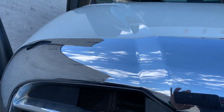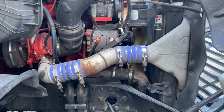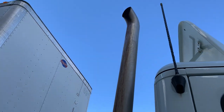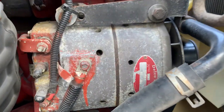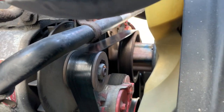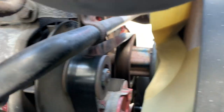Under hood, passenger side. Exhaust system is securely mounted — no leaks, holes, or excessive soot visible at the joints. Alternator is securely mounted and not damaged; it is belt-driven. All electric wires are securely mounted and not damaged, with proper belt tension of no more than three-quarters of an inch of play at its center.